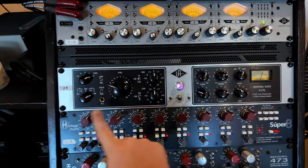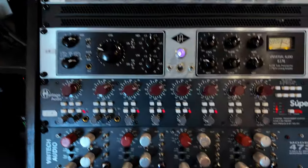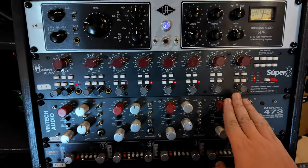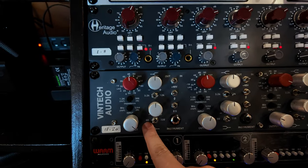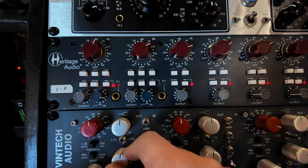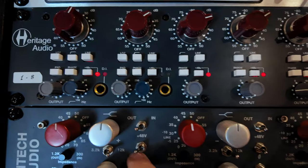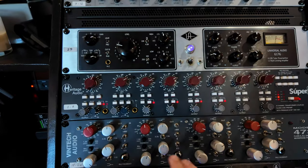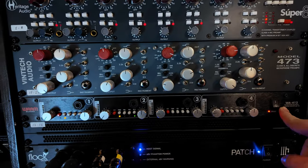This one is the Super Eight — eight channels of 1073 mic pres with phase, low cut, phantom, and DI. Then there's the Vintec Audio 473, four channels with a simple EQ: 60 Hz, 220 Hz for low end boost or cut, then 3.2K and 12K for the top end, plus different impedance options for mic or line in. And the last set of pres is the WA412, Warm Audio's version of the API.